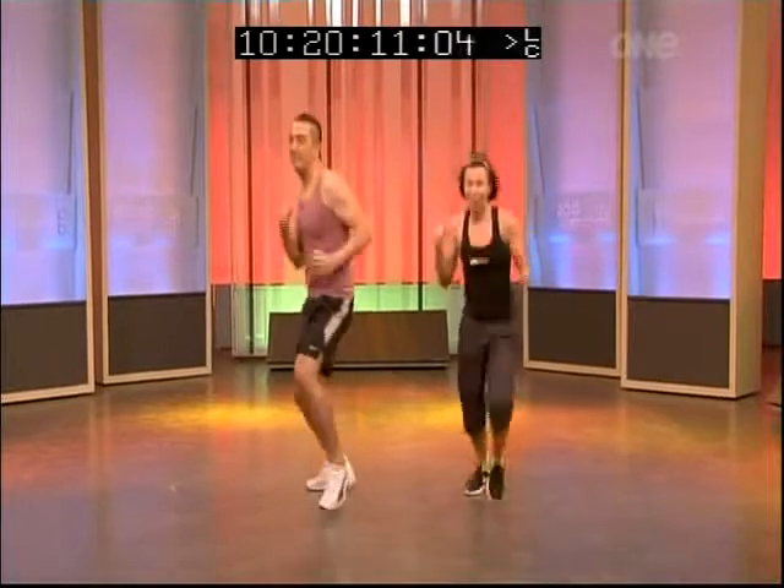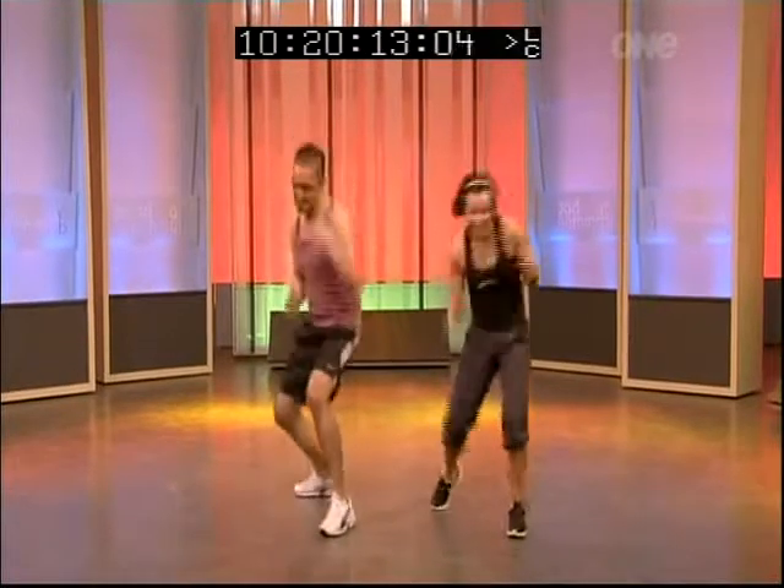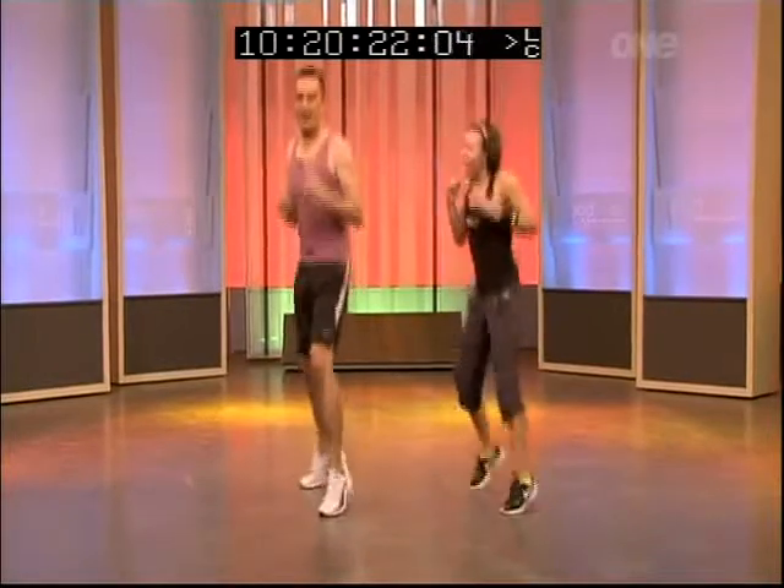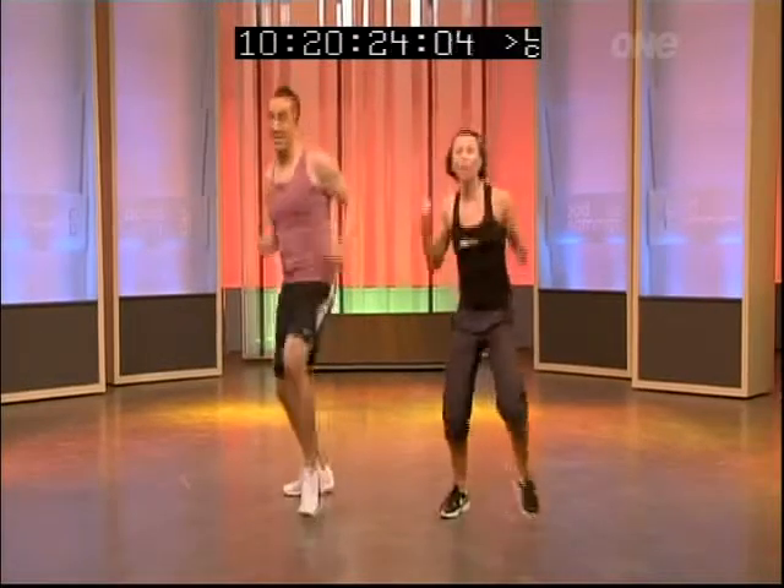Let's go on the other side — the whole thing again. Jab, cross, jab, cross. Hop. Hold it there. Guard up. Go again. Brace your abs, pivot. Beautiful! This is just getting used to the music.